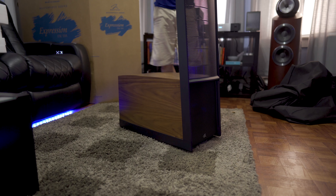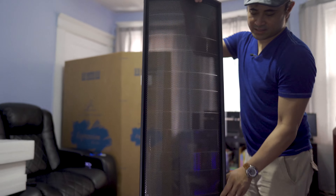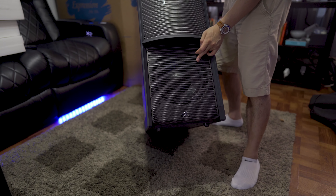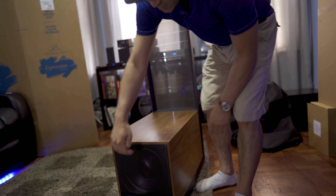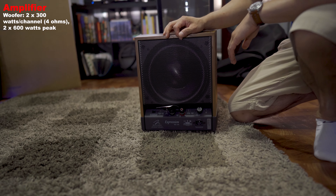If you look at the front, the whole front panel is the stat panel. Tilting it backwards, you can see there is a powered 10-inch woofer right there, and spinning it around there's also another 10-inch powered woofer — so it's two woofers at 300 watts each.